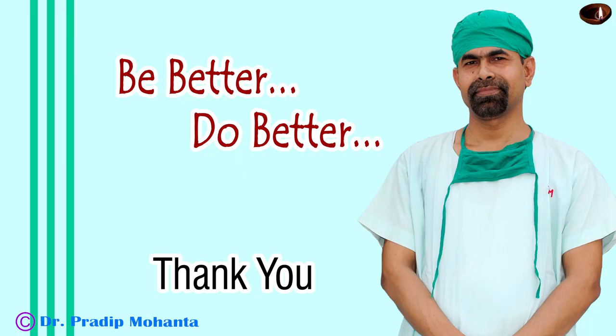Thank you very much for your attention. Hope this video will help you in developing your surgical skills. Don't wish it were easier — wish you were better. Don't wish for less problems — wish for more skills. Don't wish for less challenges — wish for more wisdom. Thank you very much.